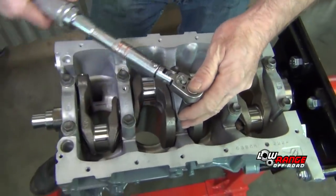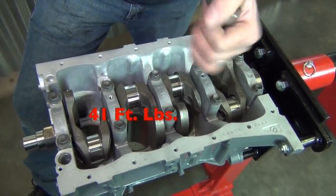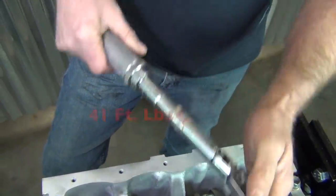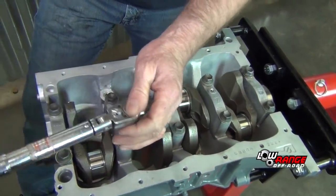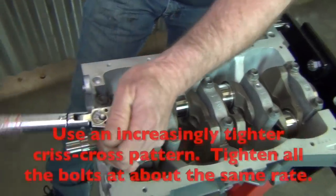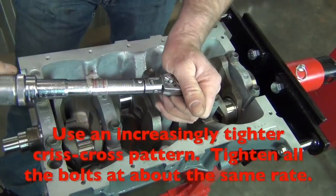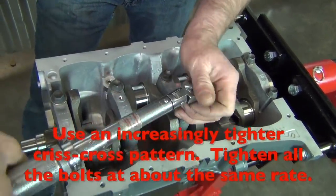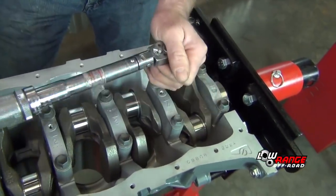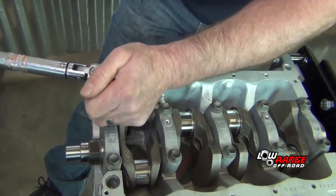Then we're going to take our torque wrench and set it to 41 foot-pounds first. We're going to start in the middle and just kind of snug them up a little bit before we go into our final torque. You don't want to tighten up one side to full torque without snugging the other side — just kind of making sure we're taking them down evenly.